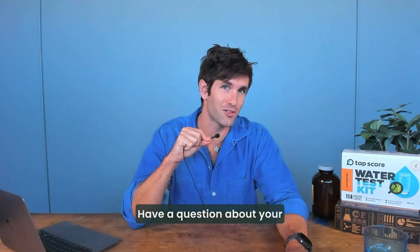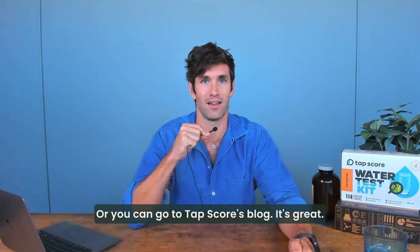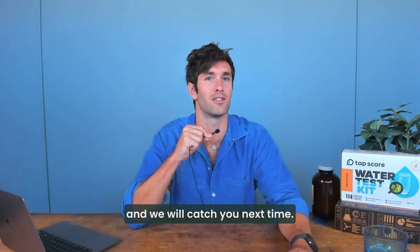Have a question about your drinking water that we didn't answer? Let us know in the comments below, or you can go to Tapscore's blog. Either way, I look forward to hearing from you and we will catch you next time.